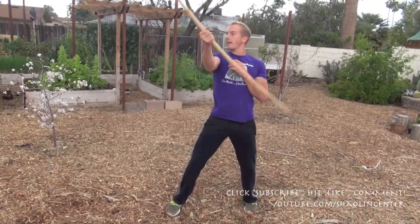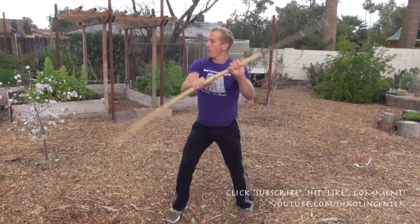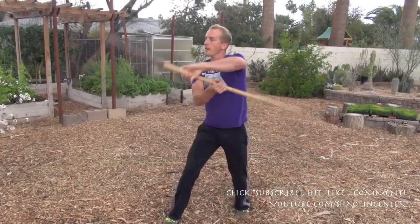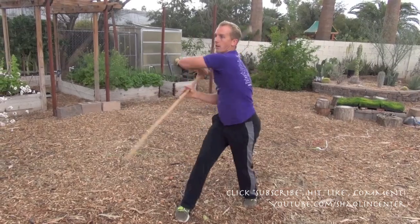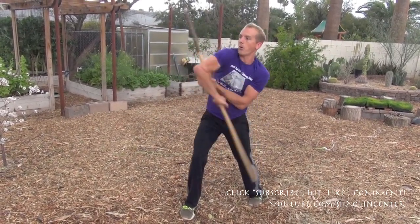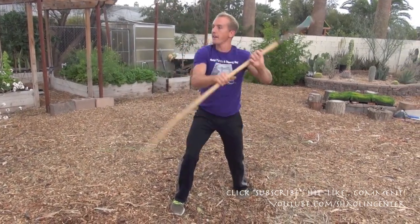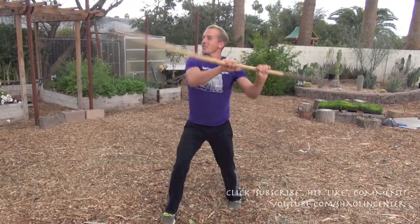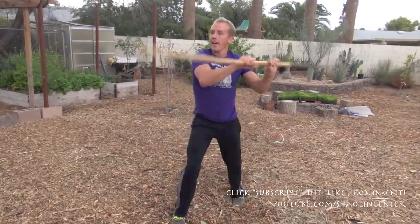Then I grab with both hands and go into the number four spin with this hand. I work through an extended set — doing multiple rounds of 25 reps, building up endurance and coordination with the number four spin.